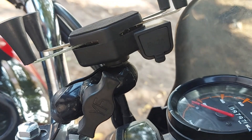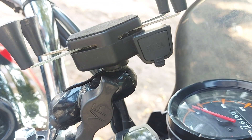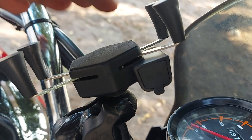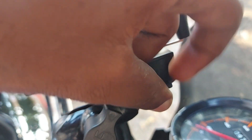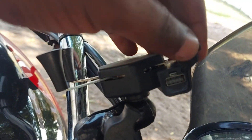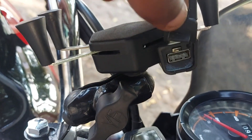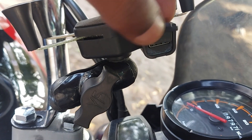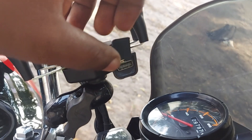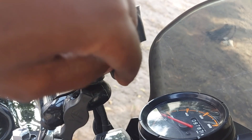This aftermarket phone charger outputs 5V 2A. It is your first charger — as you can see there's a little blue light there. Also, this one doesn't come with a cable, but the good thing is it comes with a rubber cover to prevent dust and water from getting into the charger.